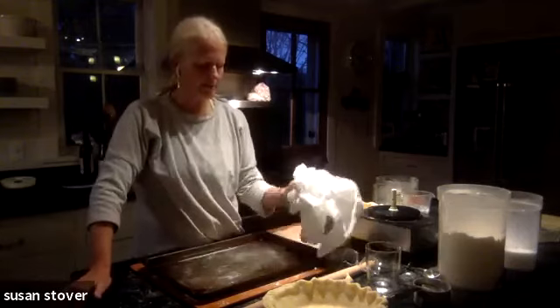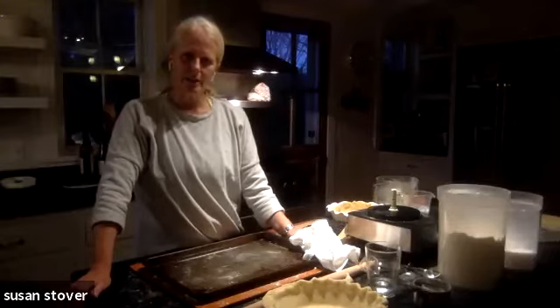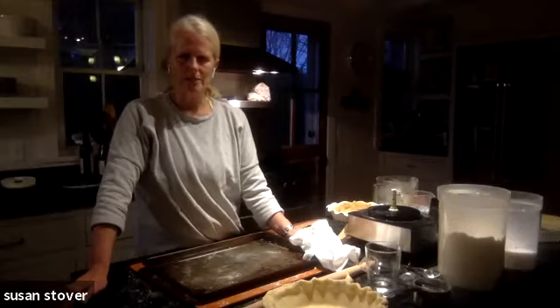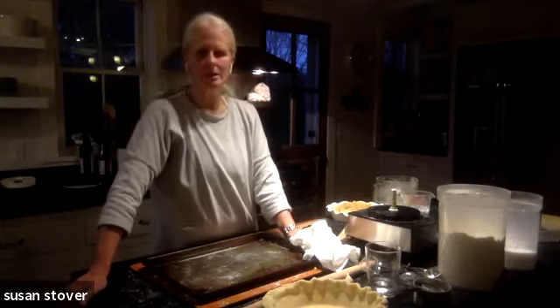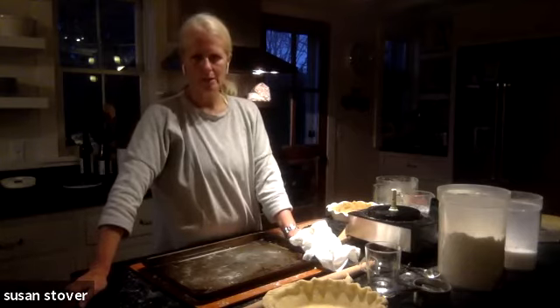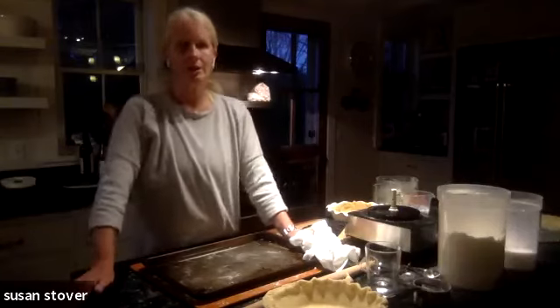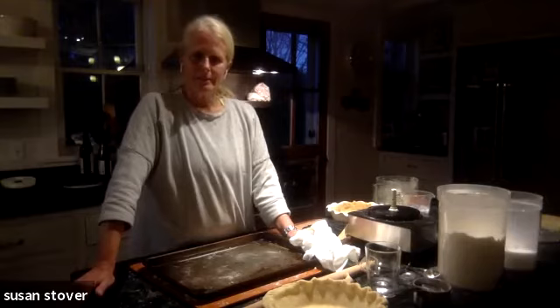Has anyone ever made the crust with vodka — where you add vodka for part of the water? Apparently it makes it more tender because the alcohol burns off and you don't taste it, but it does something to help tenderize it. I've never tried that. Some recipes also have a little bit of vinegar. But I kind of like a straightforward approach: butter, sugar, salt, and flour. That makes for a delicious pie.